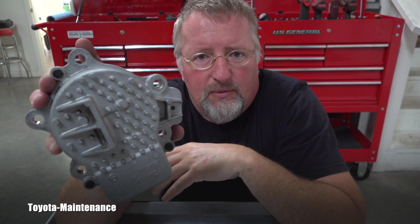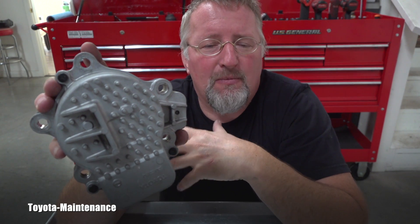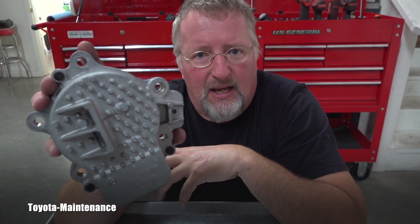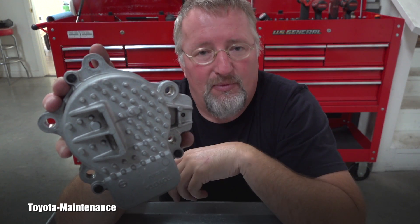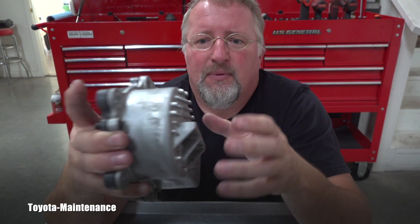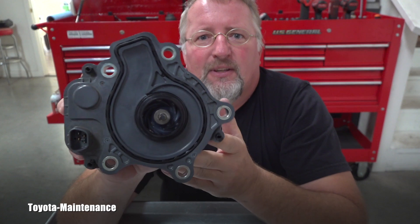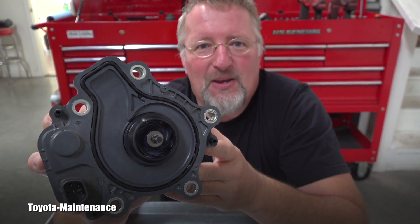I made this video about that and I hope it will help someone to faster troubleshoot a possible problem with this electric pump. I hope you find it interesting and helpful, and please make sure you are subscribed. I have a lot of tech coming your way very often on this channel. Thanks for watching and have a great day, my friend.